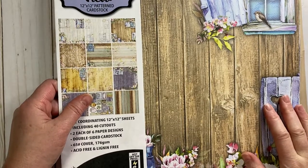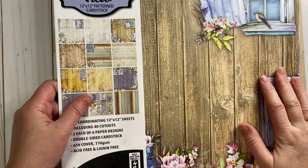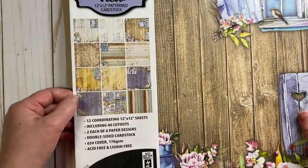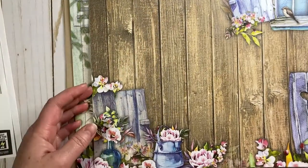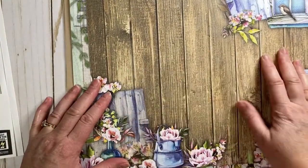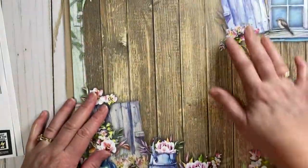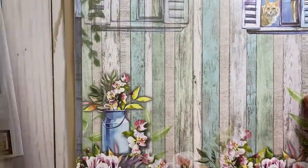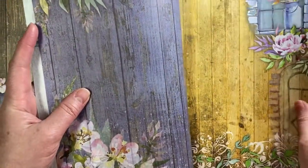Let's get started. To cover our folder base, we're going to be using Window with a View 12 by 12 pattern cardstock from Hot Off The Press. It is just gorgeous — it's got this barn wood and scenes down below and little windows. It's double sided, and it's got a kitty peeking out. Really beautiful paper.